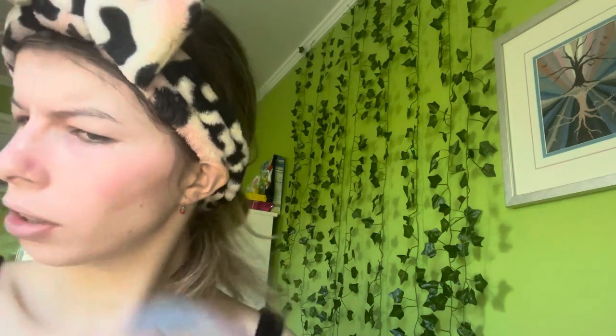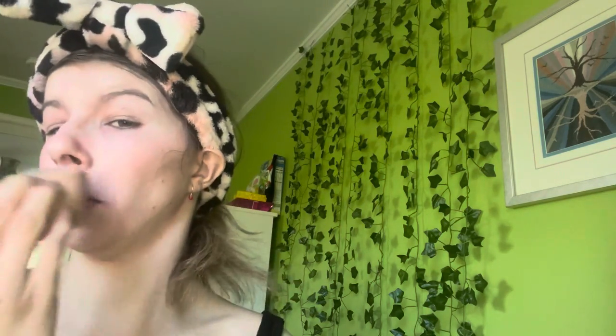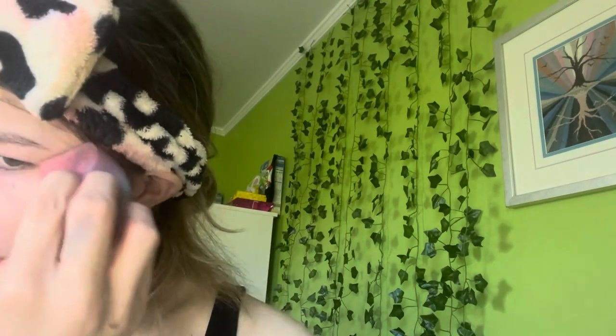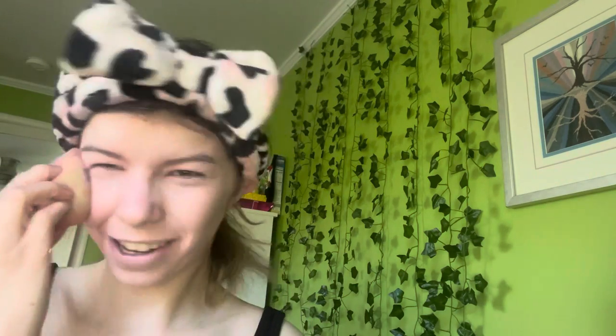I love the Makeup Forever bronzer stick — it just gives this lovely glow and looks gorgeous. Sometimes I also like to mix a glow product like this Milani strobe stuff with some concealer — that looks really nice too. I used to love the MAC strobe cream but MAC isn't cruelty-free so I don't use it anymore.